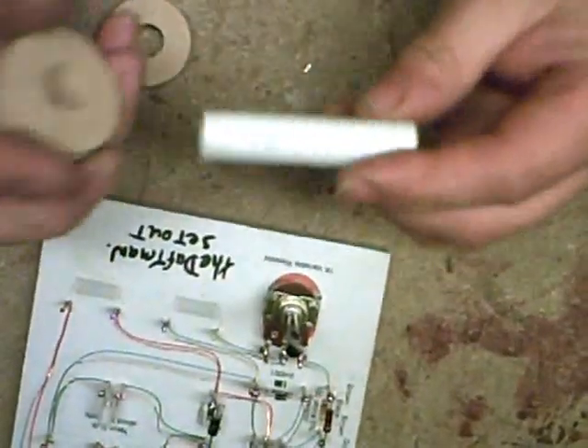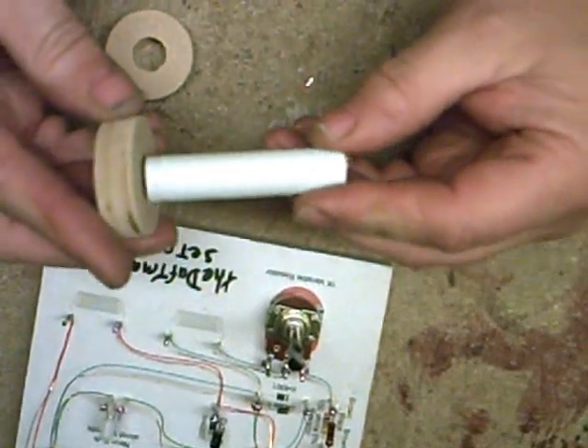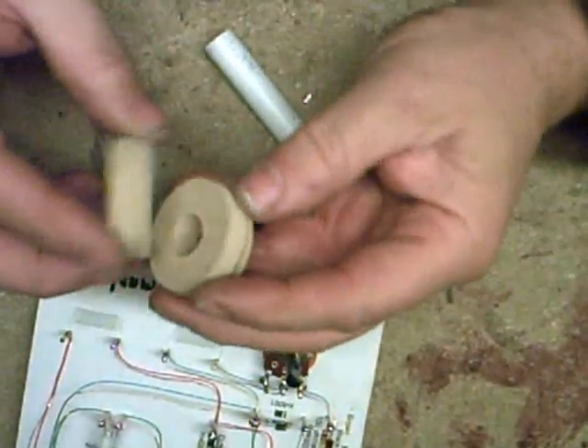Right, we've now built the circuit board as you've seen. We're now going to build the little motor for it. What I've actually got there, as you probably can see...